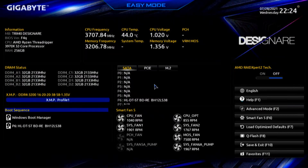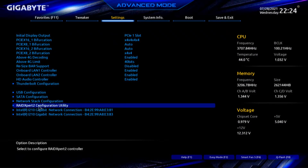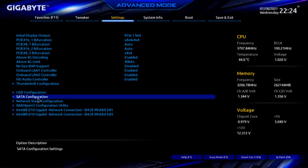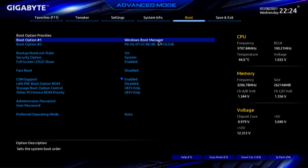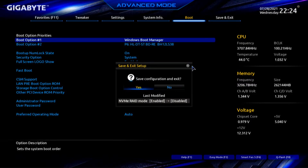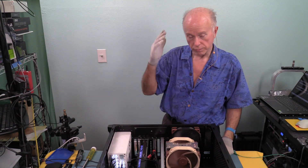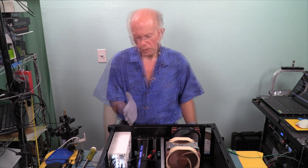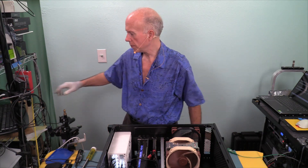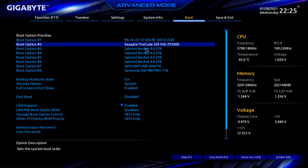Going back to the BIOS with F2, looking at M.2 — we don't see them. In advanced mode, because we have RAID expert up, we have to go into SATA and turn RAID off. When we disable the boot, we'll no longer show Windows Boot Manager for that RAID drive — it should show it for the other drive on the motherboard. We'll do F10: 'Last modified NVMe RAID mode will be disabled.' We'll watch for the code, and when we hear a post, we'll go back into the BIOS and look at the drives again.